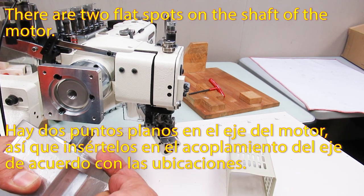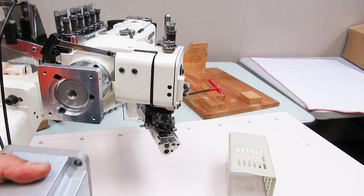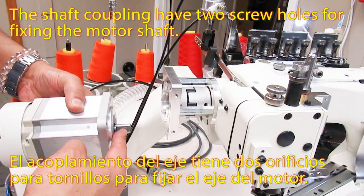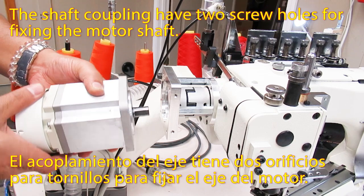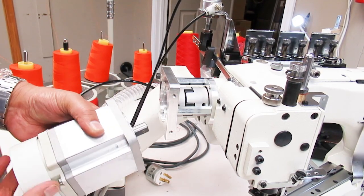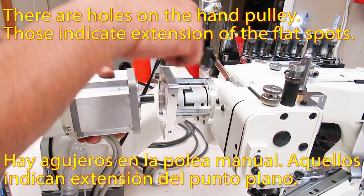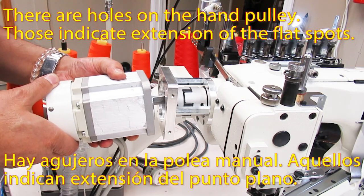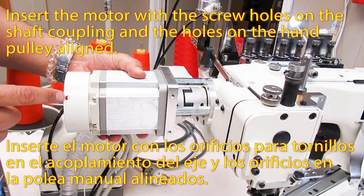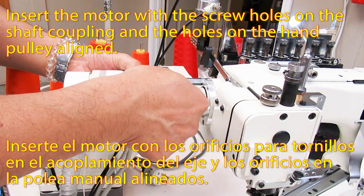There are two flat spots on the shaft of the motor. The shaft coupling has two screw holes for fixing the motor shaft. There are holes on the hand pulley — those indicate the extension of the flat spots. Insert the motor with the screw holes on the shaft coupling and the holes on the hand pulley aligned.